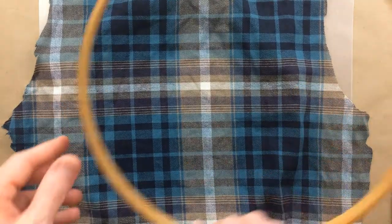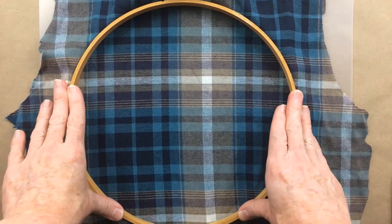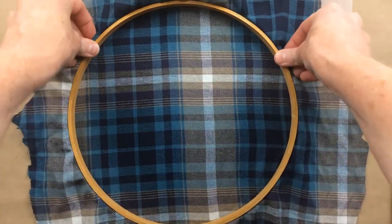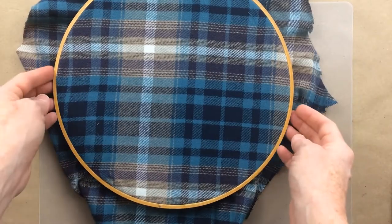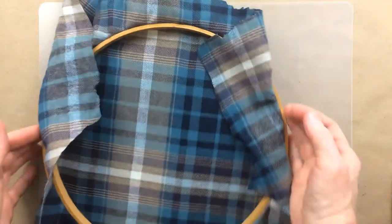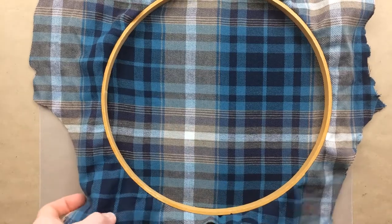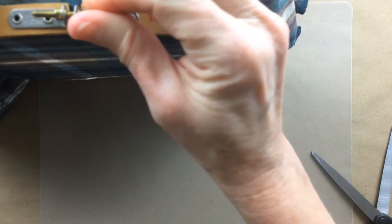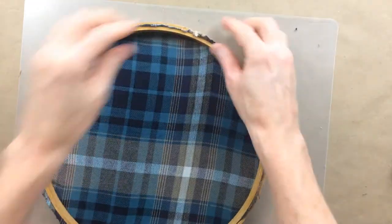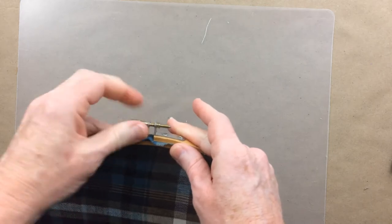Kind of smooth it out, and then take that inside ring and just press it down all the way until it hits the top of your table, then flip it over. Since we know it looked good on the top and the stripes look good, we can go ahead and tighten the top and trim it down some more. I had somehow gotten a little off track, so I just straightened it out.